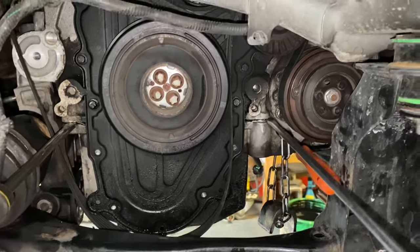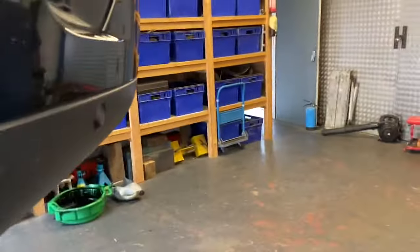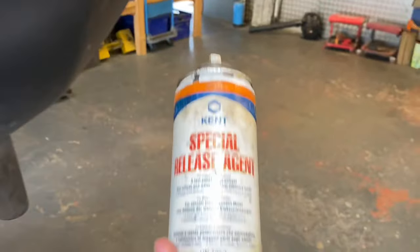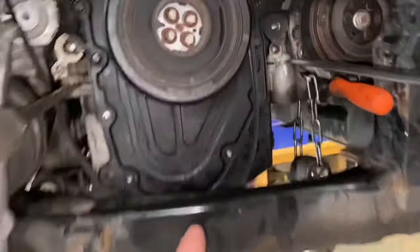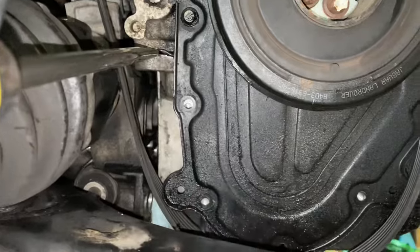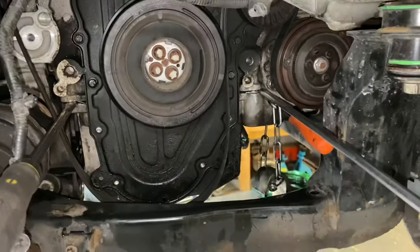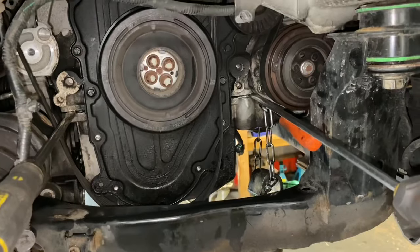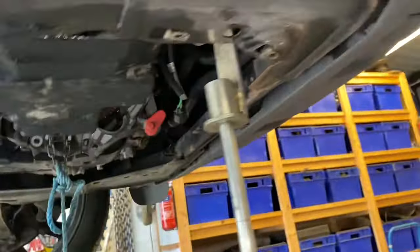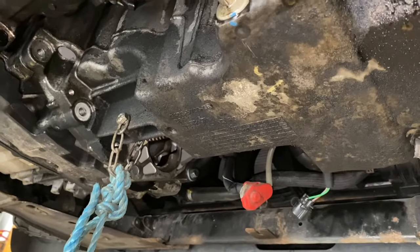It's glued on actually - stuck on. Just giving it a little bit of weight and using some release agent to get it off. Pretty much now just waiting for it to drop down. If you look at the holes where the bolts have come out, you can see how much it's dropped down already on its own. We'll get that off and then have a good look inside. Not sure what we're going to find, but there's only one way to find out.